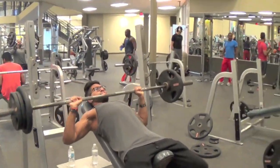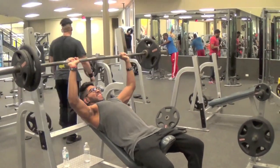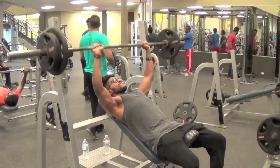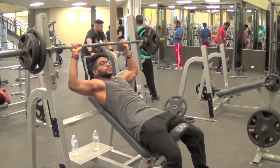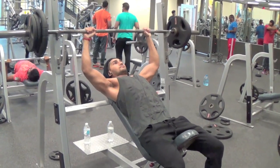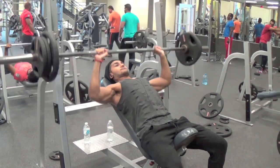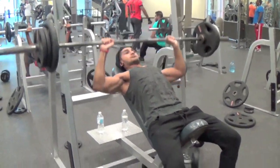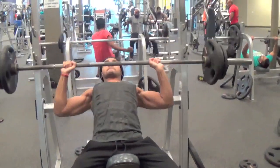Incline bench press time baby. Now I'm not gonna lie, this video was probably recorded about two weeks ago, so I'm not sure about the exact reps, but it's probably around seven sets of 15, 12, 10, 8, 6, then two sets of 10. For chest and back day I like to pair chest and back exercises that complement each other where I can use the same rep scheme on both movements. For example, next up we did barbell rows for seven sets of pretty much the same rep scheme.